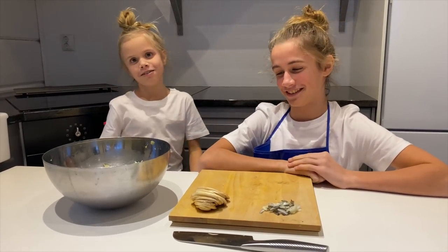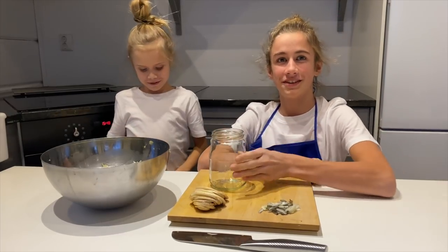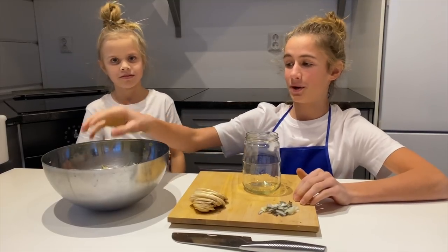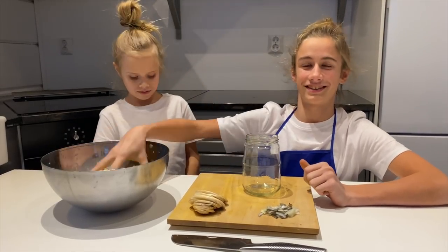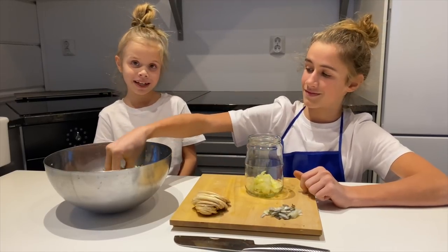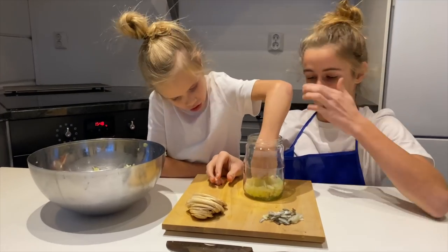Now we need a jar. Our friend gave a jar to us. We cut everything up and now we need the sauerkraut — we'll put it in here. Let's squish it all up.